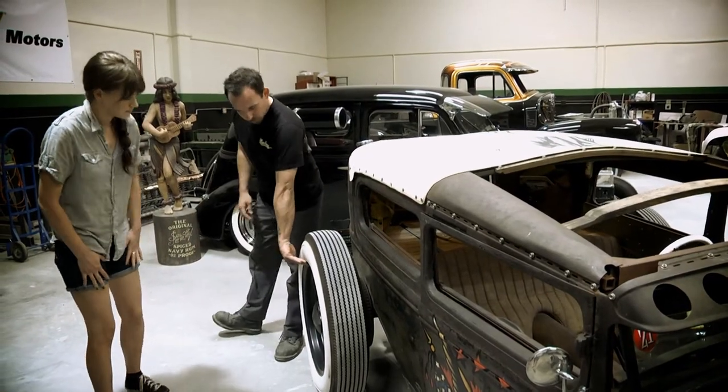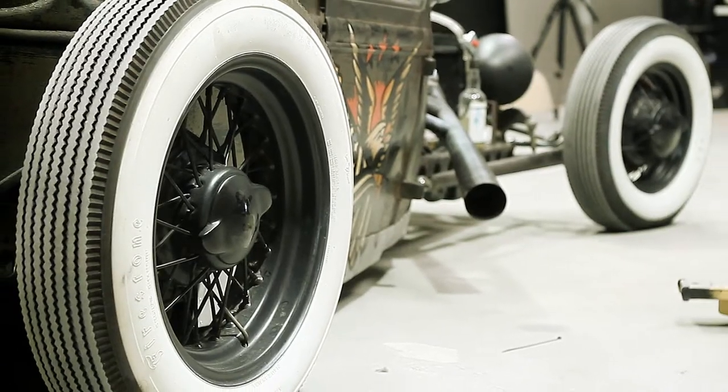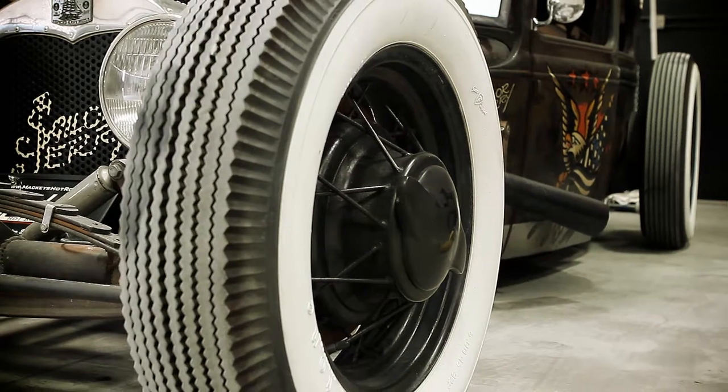We've got these really cool 20-inch wire wheels made by Dayton. We've got a 20-inch Firestone white wall, and up front it's running the 16-inch Ford spoke rim with a double-sided white wall.